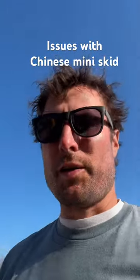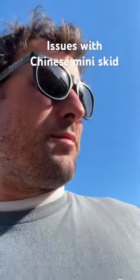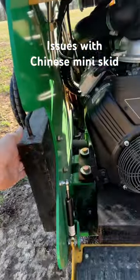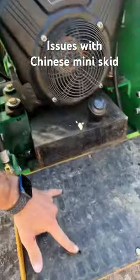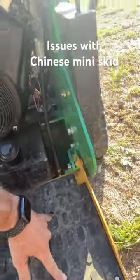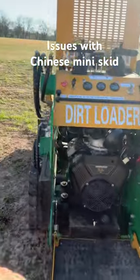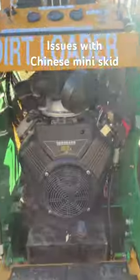We're going to do a quick video on the issues I've had with this little mini skid. Number one: with the extra ballast weights, the holes they drilled didn't coincide with the holes in their design. Their design was to stand on those and bolt to that. I drilled holes and mounted to the side — I like that better anyway.